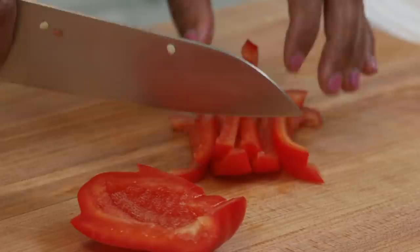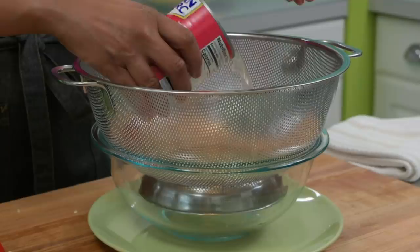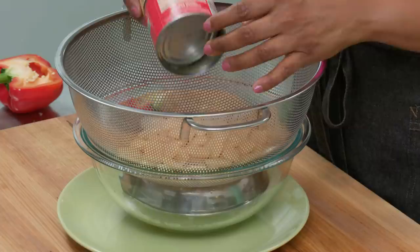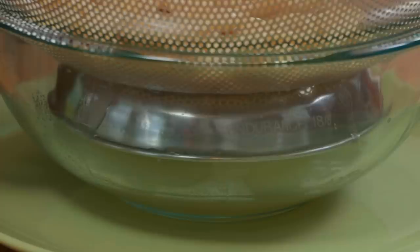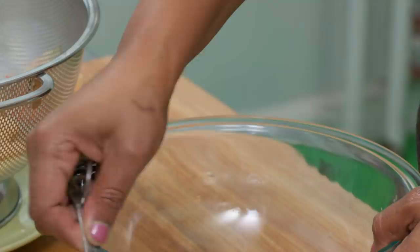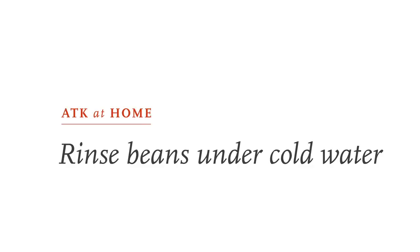Now we're cutting our red pepper — we only need half. I've cut out the core and removed all the seeds. Slice the pepper into quarter-inch sticks, then cut crosswise into quarter-inch squares. Now it's time to rinse our beans. I have a mesh strainer over a bowl because we're reserving the bean liquid — we're going to add it to the succotash for a silky smooth texture without altering the flavor. I'll measure out two tablespoons of bean liquid.